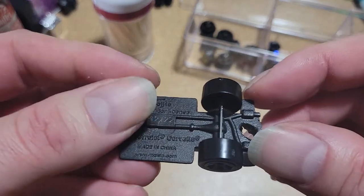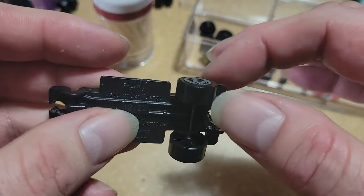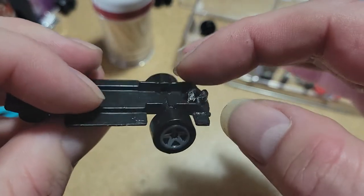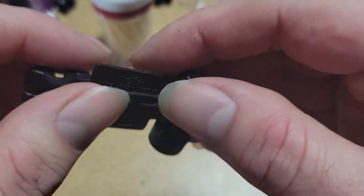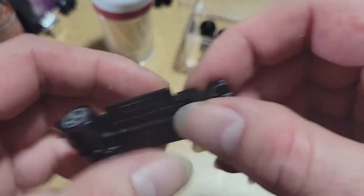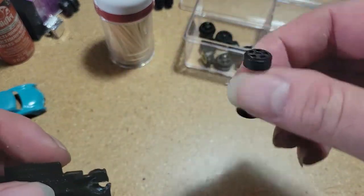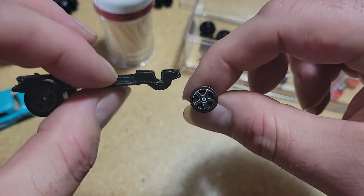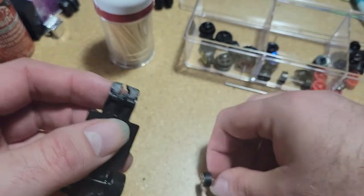Now that that's dry and it's pretty stable — if you torque on it too hard it's still going to come off, so don't get too crazy, but it's pretty much in there. The next step is going to be doing the exact same thing for the front with these smaller tires. I'll do that off camera since it's exactly the same process.